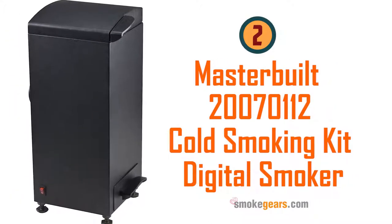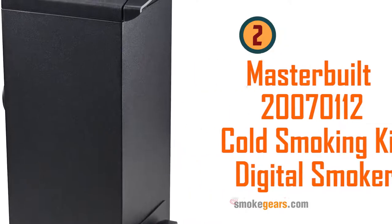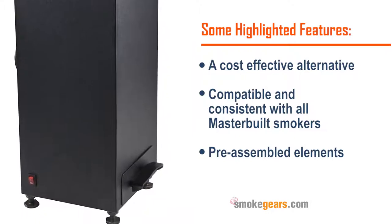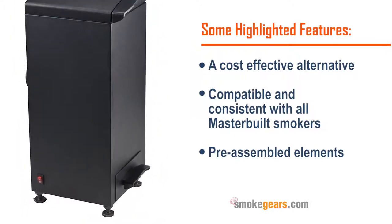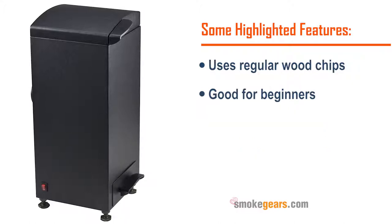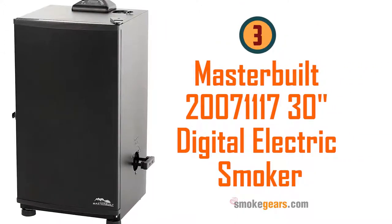Number two: Masterbuilt 20070112 cold smoking kit for Masterbuilt digital smokers. Highlighted features: a cost-effective alternative, compatible and consistent with all Masterbuilt smokers, pre-assembled elements, uses regular wood chips, good for beginners.